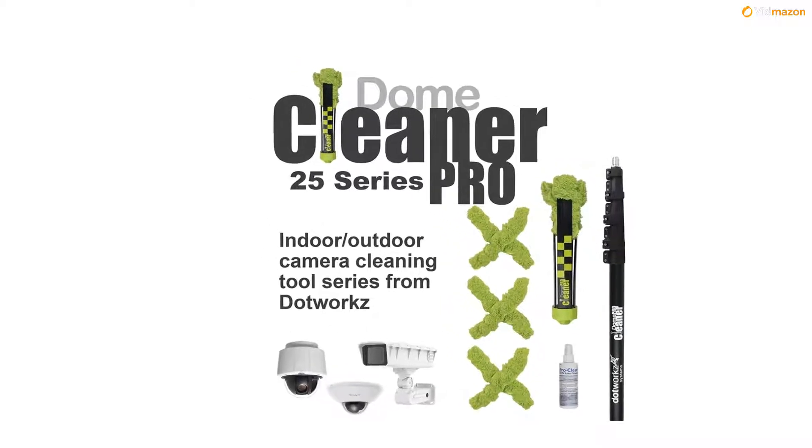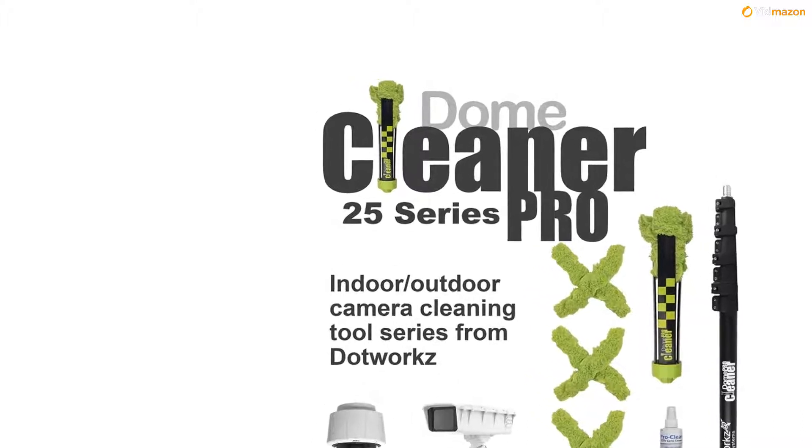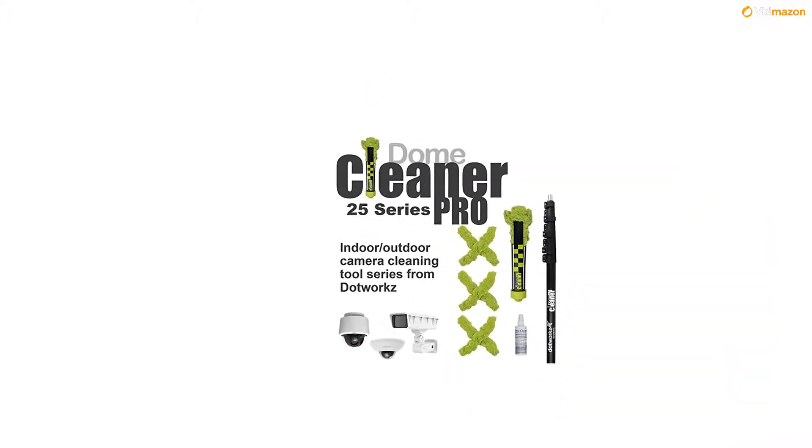The Domaclia NERPRO 25 series is a ground-level cleaning tool for every size and type of indoor and outdoor camera that eliminates the need of a ladder or lift.